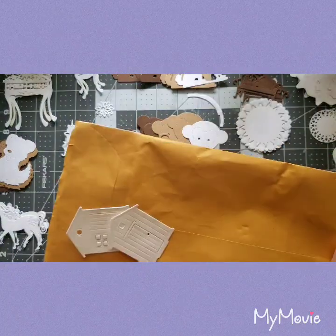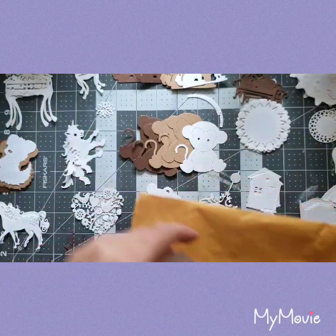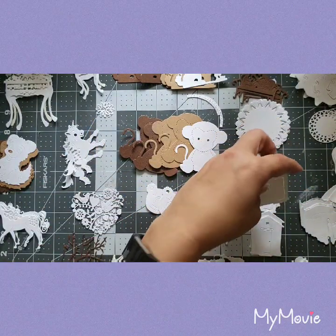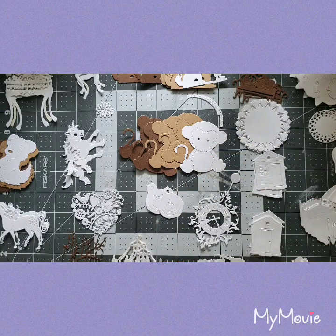More houses. Wow wow wow — that's all I can say. Thank you, thank you, thank you — I can't say thank you enough.